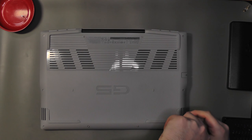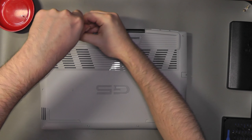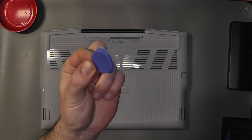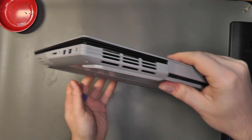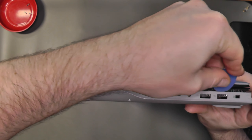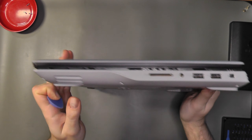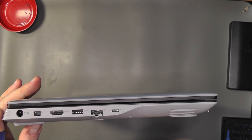There are ten screws holding the bottom cover, of which two are in the middle top and stay in the cover — try not to lose the rest of them, believe me it's easy. Next, grab a plastic card wedge or a guitar pick and work carefully around the laptop until all of the plastic latches let go and the bottom cover comes off.